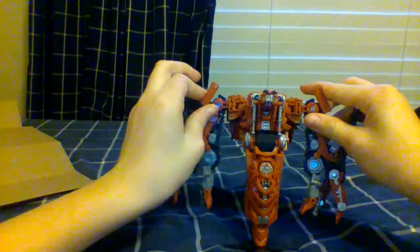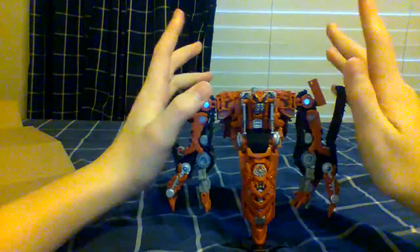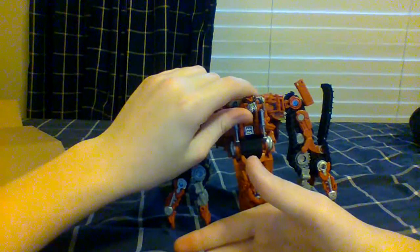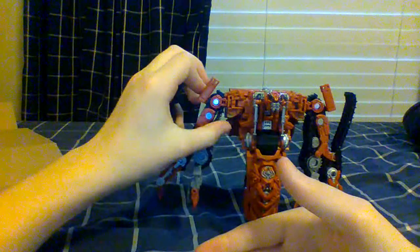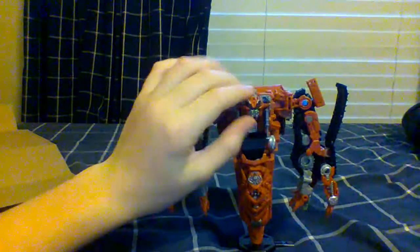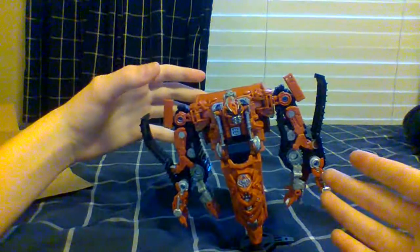I'd also like to say one thing to Hasbro real quick: if Hasbro is watching this, do me a favor — make an Infernocus Studio Series, seriously. No offense to your last Infernocus, but it sucks. You look at the Power of the Primes Beast Hunters combiner Abominus — it's the exact same molded arms and legs. The only difference is he has a sword, but in the movie Infernocus did not have a sword, he only had guns.